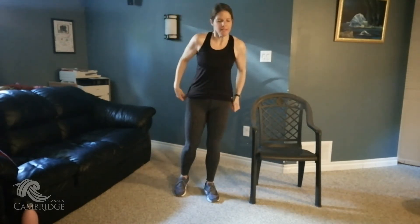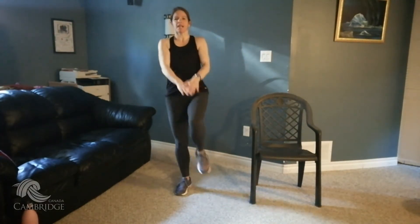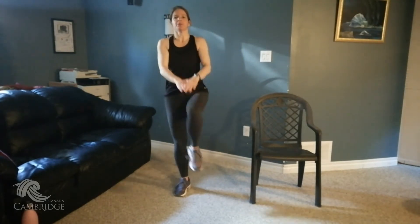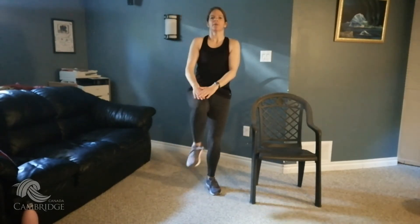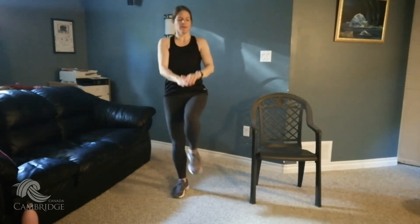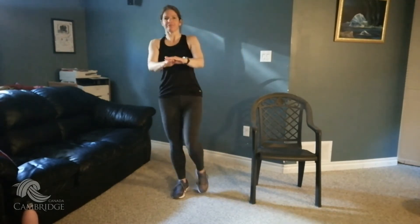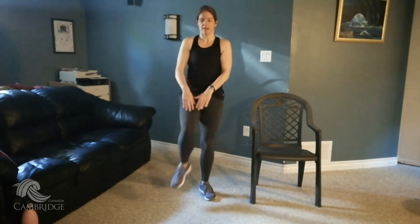From the top — double knees, tap, tap. Remember, stay up nice and tall, don't let those shoulders come forward. Just bring your knee up, up, up, up. Four, three, two, one. Awesome.